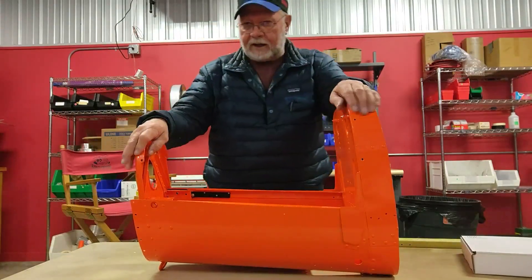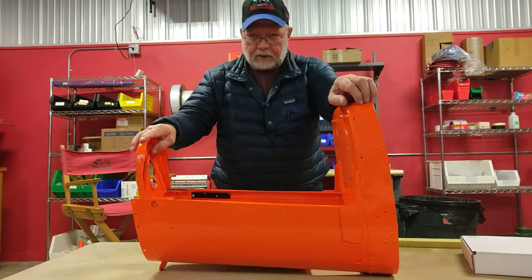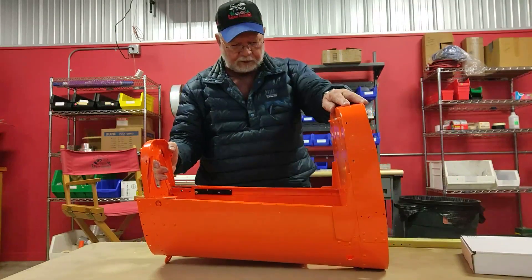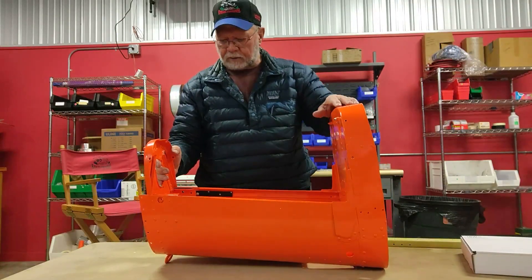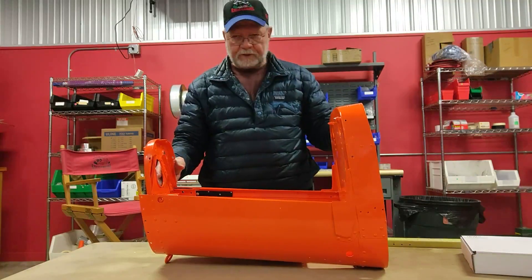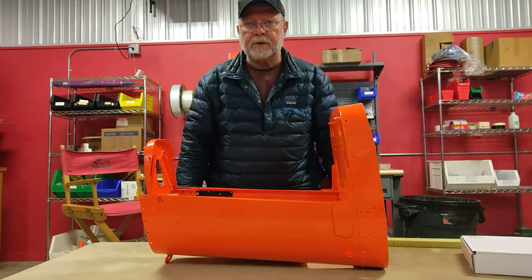Hey Steve, Bush Wheel Bill here. We've been talking about this tail cone reinforcing kit. I thought I'd show you a little bit what we've got going on. This is actually a tail cone out of a 182 square tail, which is covered by the service bulletin that Cessna put out.